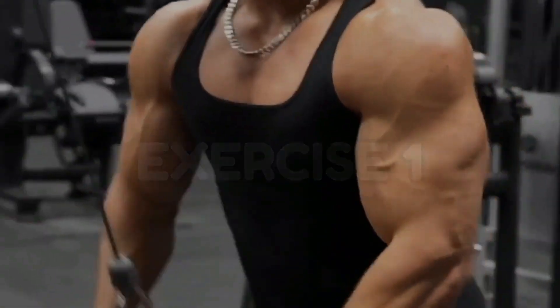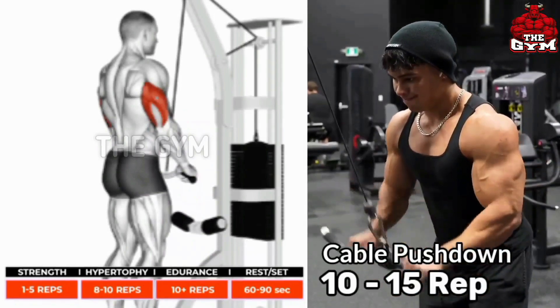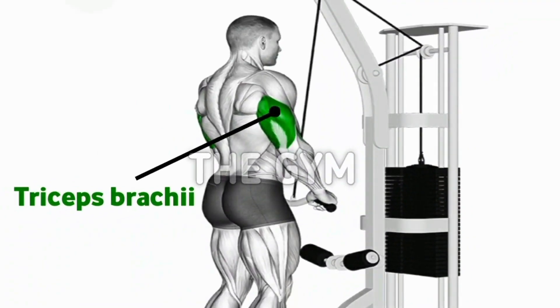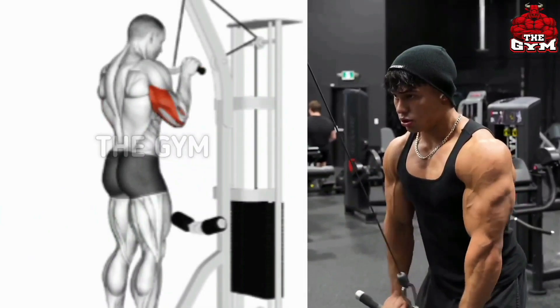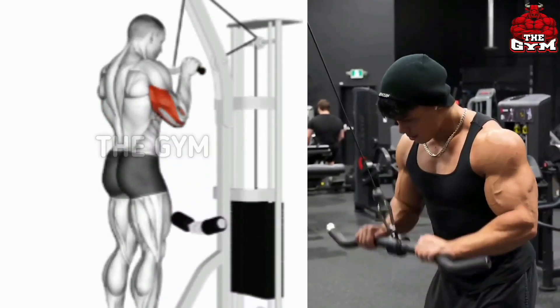Number 1: Cable Pushdown. Target muscle: Triceps. This is an effective exercise for the triceps. Good cutting comes on the triceps and the size of your triceps also increases. This has to be done standing in front of the cable machine. Use the straight cable in this. Whenever you bring the cable down, straighten the triceps muscle. Set 3 to 4, repetition 10 to 15.